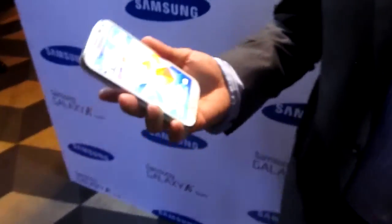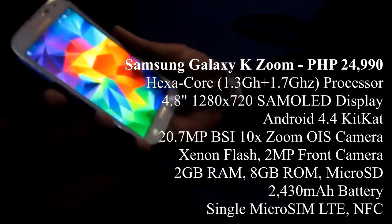It's the new sort of camera with zoom, the phone with the zoom. But you have to know that this is first and foremost a smartphone.